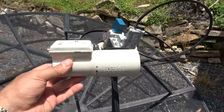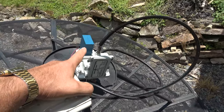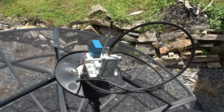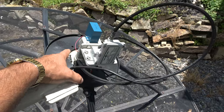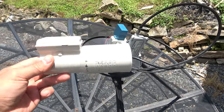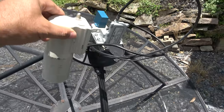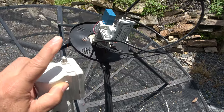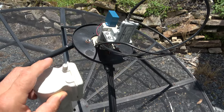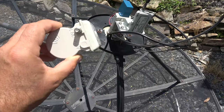I'm replacing it with this, which is an LNBF. The difference between these two is the old one requires a servo motor — extra electrical work, three wires to switch between horizontal and vertical — whereas this one works better with FTA receivers. You just slide it back in place and it changes from vertical to horizontal through the coax cable.